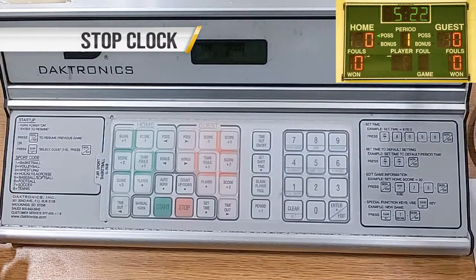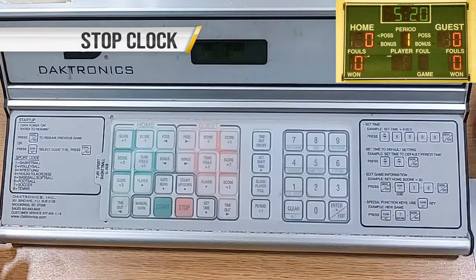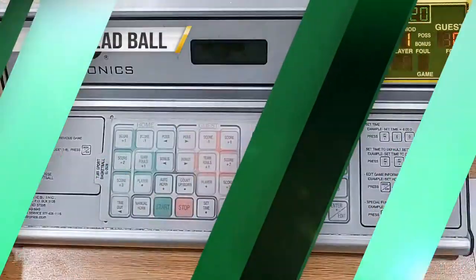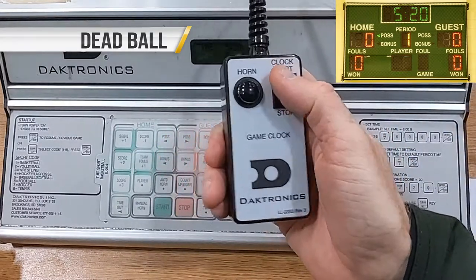Stop the clock anytime the referee blows their whistle using the toggle switch to stop. From a dead ball, start the clock when the official lowers their arm using the toggle switch to clock start.